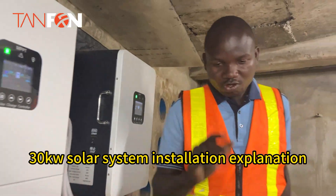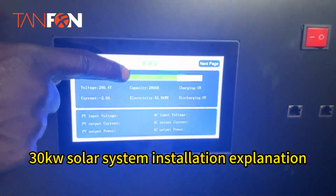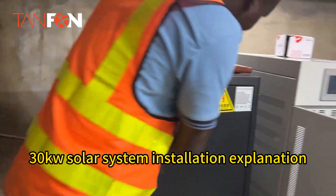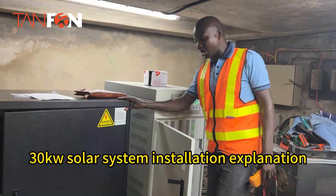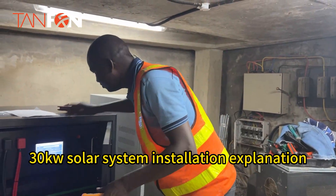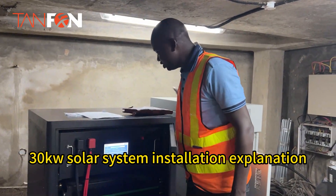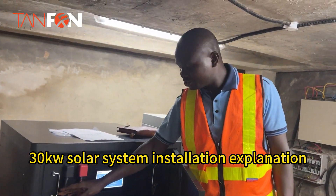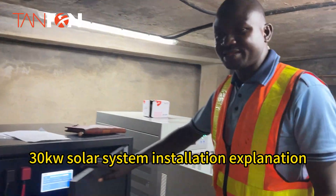This is our lithium battery. The battery charge level is currently at 75%. The lithium battery capacity is 53.76 kilowatt-hours. The battery is connected to the inverter in parallel — the positive of the inverter is connected to the positive of the battery, and the negative of the inverter is connected to the negative of the lithium battery. Positive to positive and negative to negative is called parallel connection.